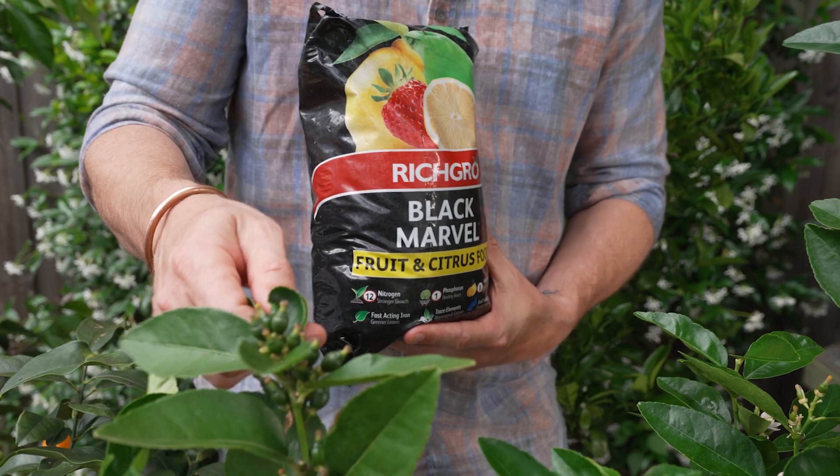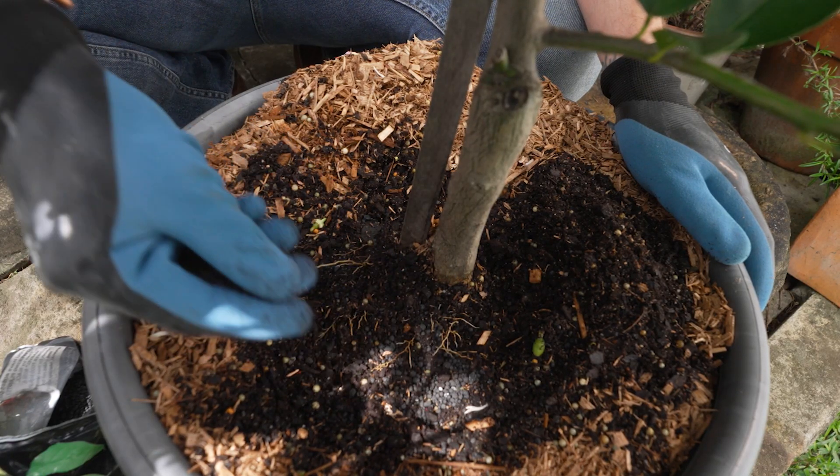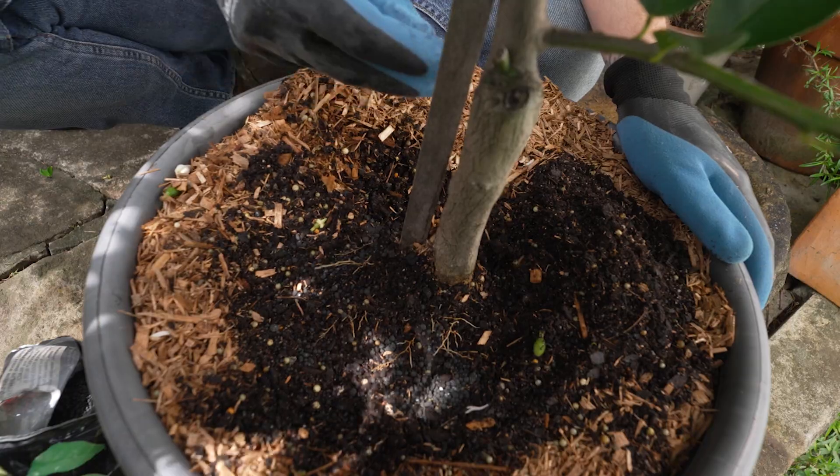They need things like potash, phosphorus, iron and nitrogen, and Richgro Black Marvel Fruit and Citrus is the perfect food. Scatter some around the base in early autumn, and then when you start to see fruits set just like this, another handful will see them through.